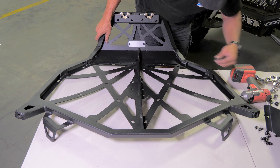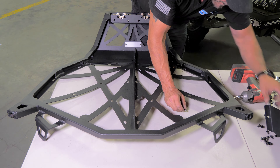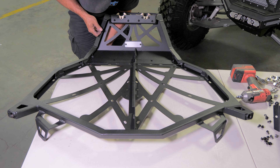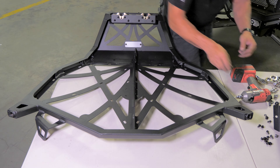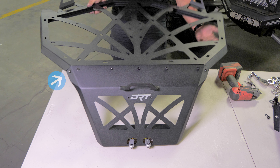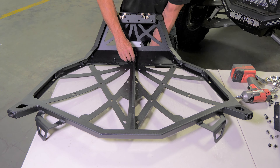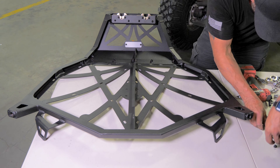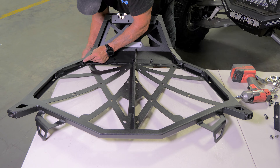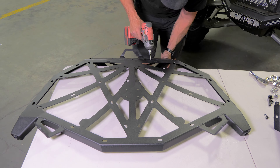Next, grab the finished latch section of the carrier and set it in place on the main section of the carrier framework as shown. Then begin to install the 8 supplied 4 millimeter bolts and 10 millimeter backing nuts to secure the latch section to the main section. The latch section attaches to the main section with bolts in these 8 places — the last one is on the back side here in the middle. Go through and tighten down all 8 allen bolts tightly.